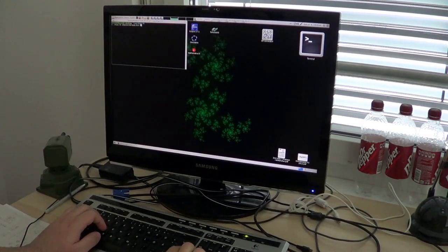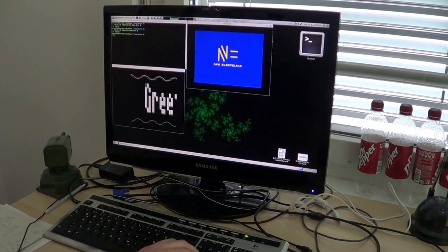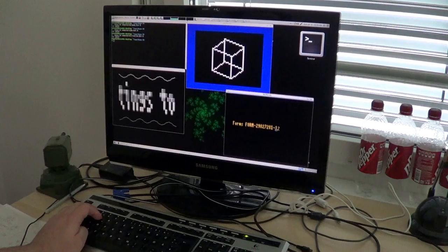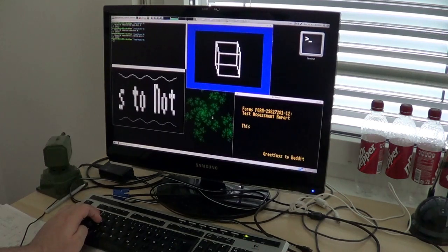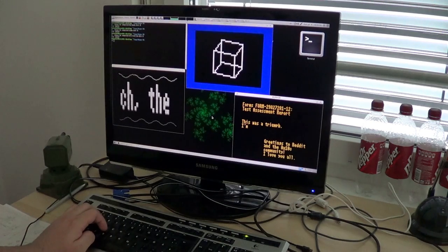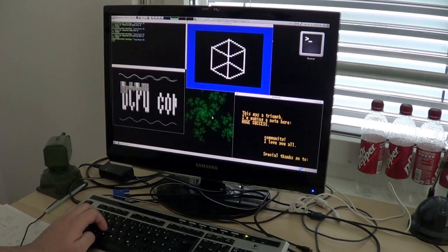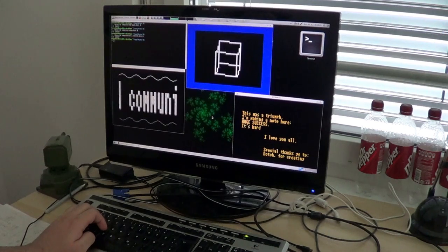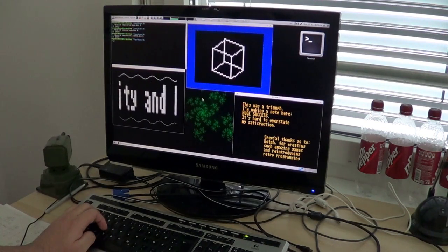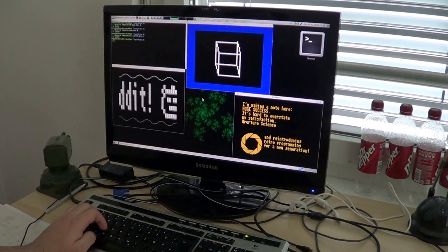Hello again. If you have been watching my older videos on this channel, you know that I have been developing a DCPU-16 emulator. You can see that running here. I wrote this program in C++ and used the SDL library for input and output, and it runs nicely on Linux and mostly also on Windows. I will keep developing this program, but I also decided to start a new side project as an added challenge.